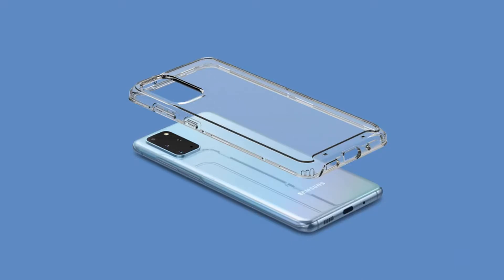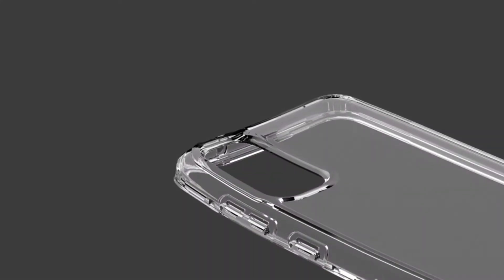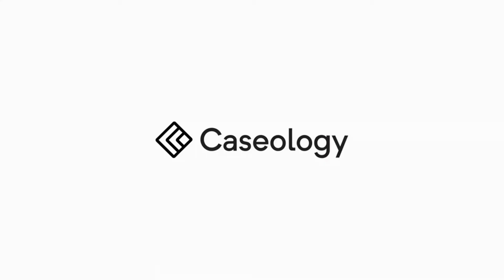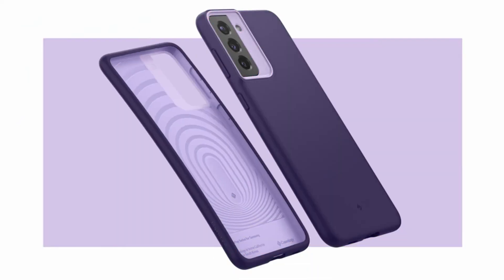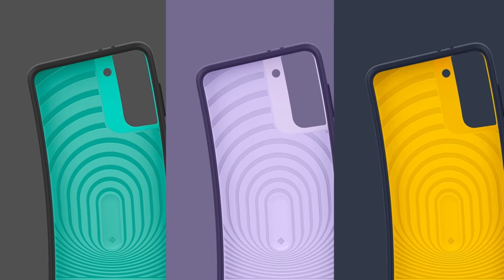The best cases for the Galaxy S21 Ultra are right here, whether you're looking for a clear case to show off the Ultra's design or a durable tank to keep it safe and secure. This list is based on my personal opinion and research, ranked by quality, features, and pricing. For more information and updated pricing on the products mentioned, check the links in the description below.